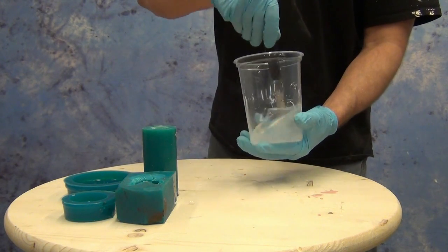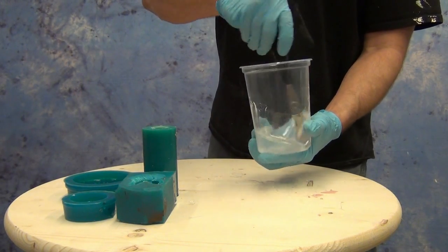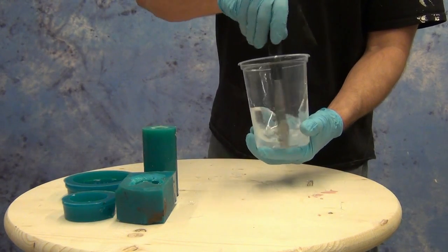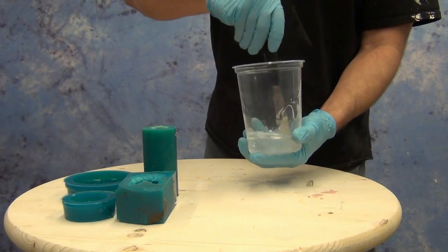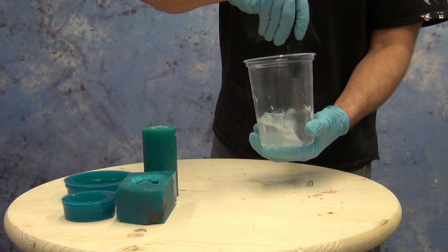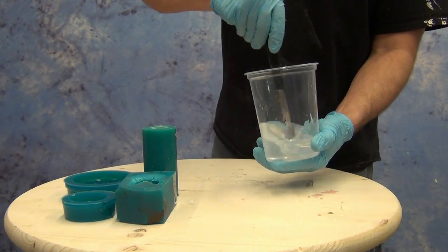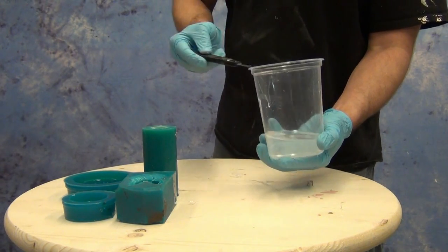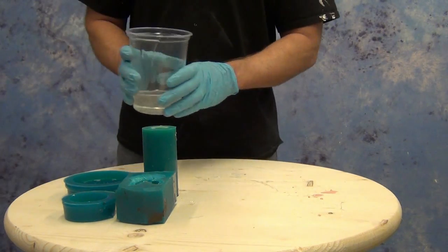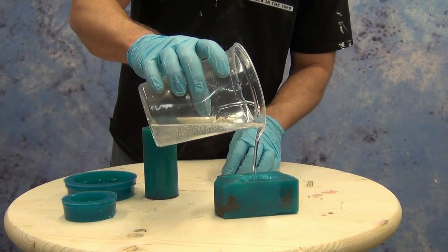Now it's time to mix up our components. You'll notice I'm using a steel spatula — just a steel frosting spatula you can pick up at a restaurant supply or baking store. These are great for mixing moisture sensitive resins. Once you're done mixing, use a paper towel to clean it off before the resin cures, and you can use it again and again. This is a great way to make sure you're not introducing moisture into your resin, because moisture will form little air bubbles and greatly affect the clarity.